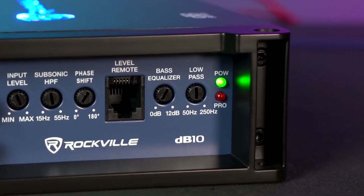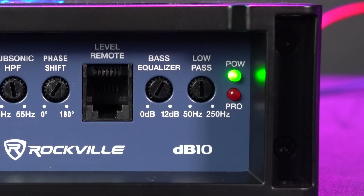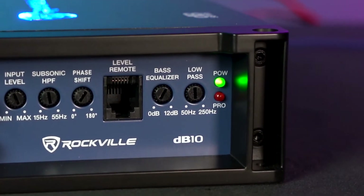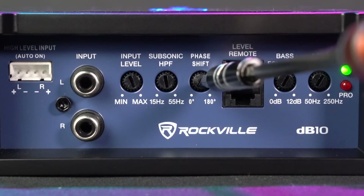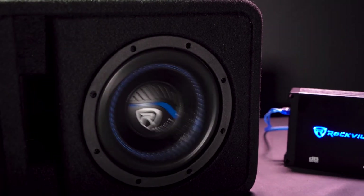Next to the power light we have the low pass filter, which sets the low frequencies coming out of the sub. For example, if you set this to 100 Hz, everything from 100 Hz and below will come out of the sub and nothing above. Next to that we have the bass equalizer, which acts as an additional bass boost — you can raise this anywhere from 0 to 12 dB. We also have the phase knob, where you can flip the phase anywhere from 0 to 180 degrees. Use this in case your subwoofer is out of sync with the rest of your setup — if the subwoofer sounds off from the rest of the speakers, the phase knob can fix that.